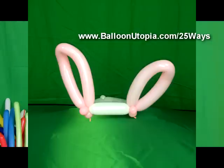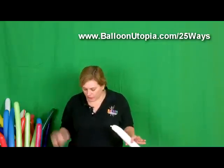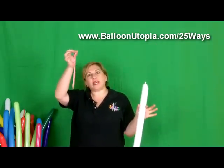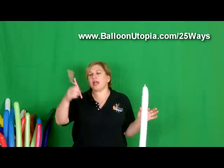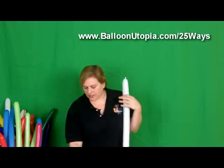So what you're going to do is, first of all, what you need for this is two 260 balloons. We're going to use one white and one pink, and the pink one I cut in half and then tie it off the other side.